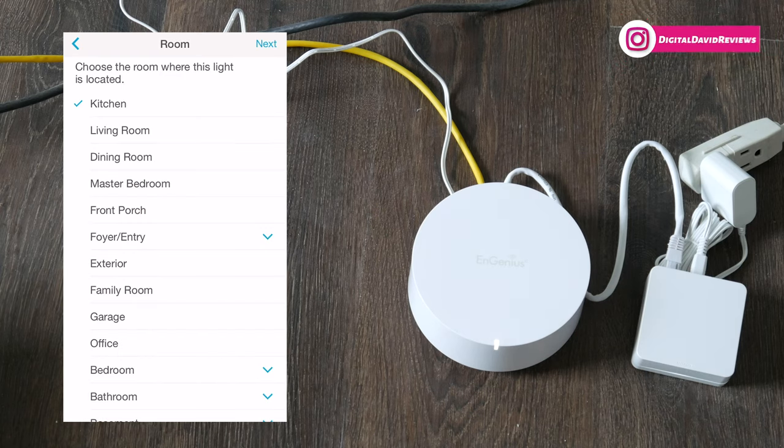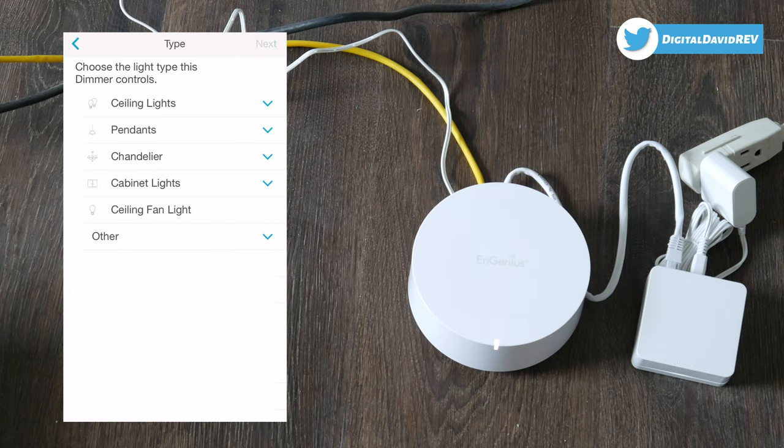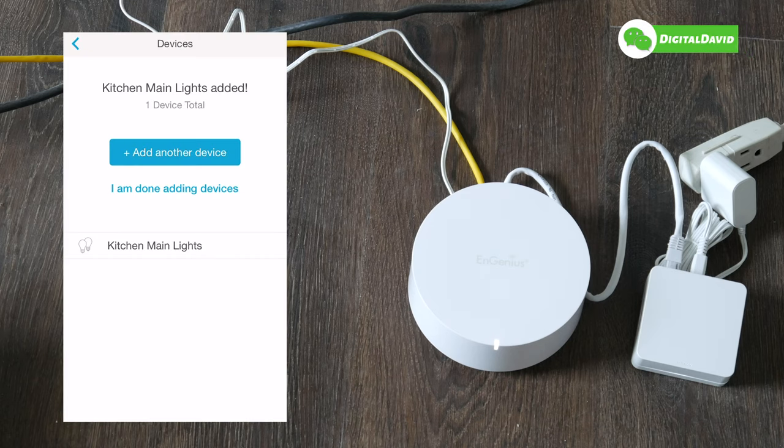Once I held the button down for 10 seconds, this screen popped up on the mobile app. We can now name our device — let's name it 'Kitchen' because that's where it is. Select next, choose what type of light it's controlling, select next, and now our device has successfully been added. Let's go ahead and add our other dimmer by repeating the same steps.